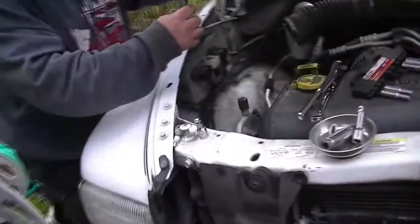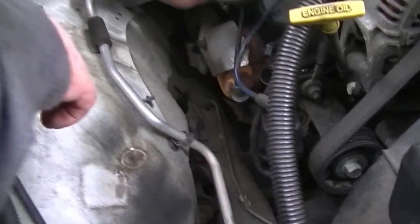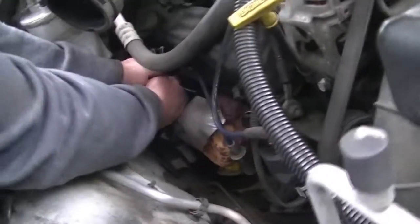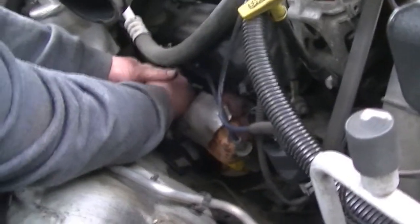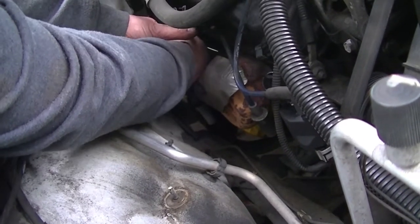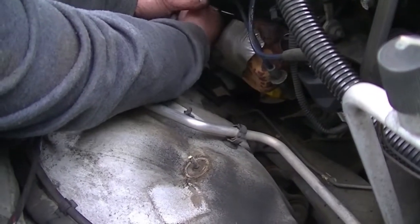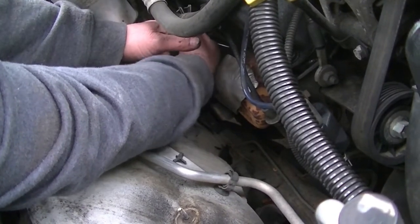Now you come back, grab your spark plug socket with no rubber, and grab the end. It's got a little sleeve on here so you can't miss where the spark plug has to go — it just falls down in there. I've got six of these to do. I'm on the second one. I'm not going to show all of them because I don't want this video to take forever — we're just replacing spark plugs. Put the caps back on, and I'll show you in just a second.